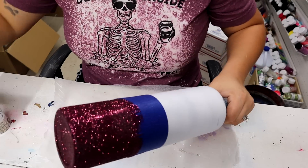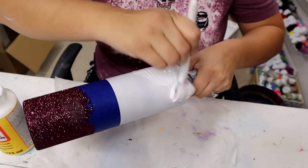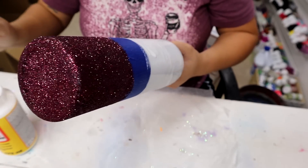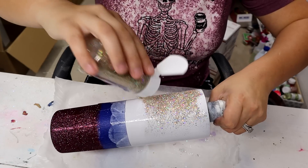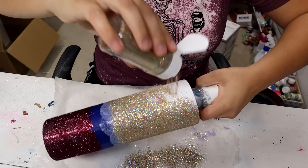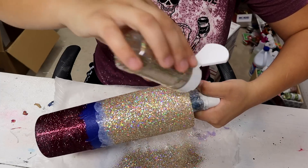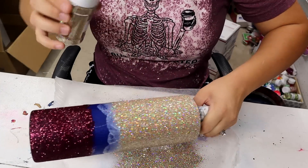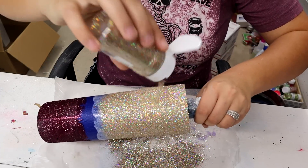Moving on, I'm going to Mod Podge the top section — that's where the gold sandcastle glitter is going to go. Oh, this is so pretty! It's like a medium chunky mix and it is absolutely stunning. It's got a little bit of a holographic look to it. I don't think I'm going to have to do another coat of that one — it actually looks really super good.